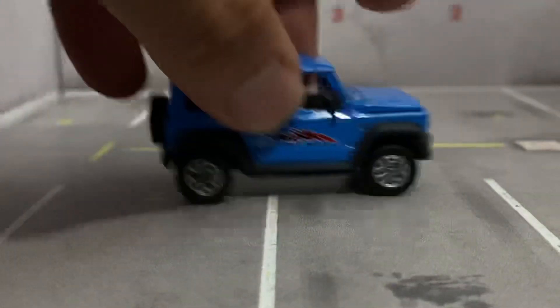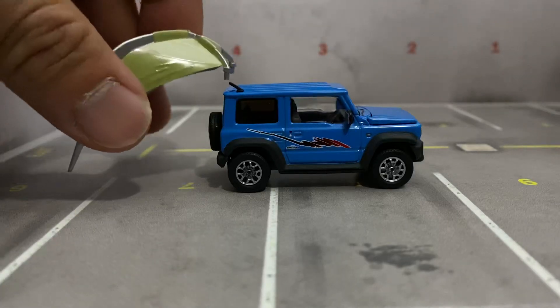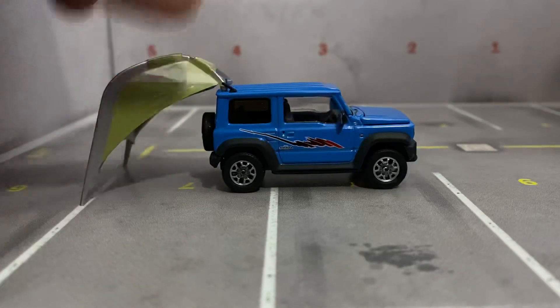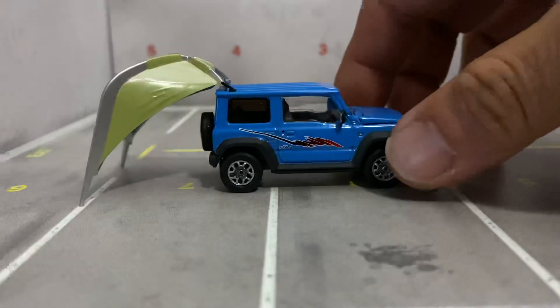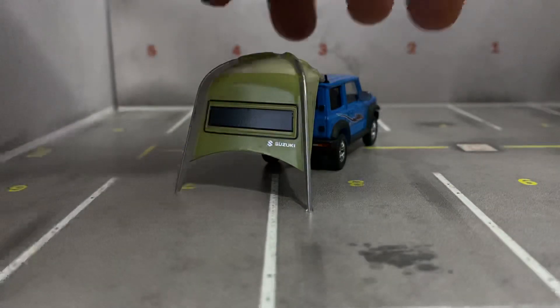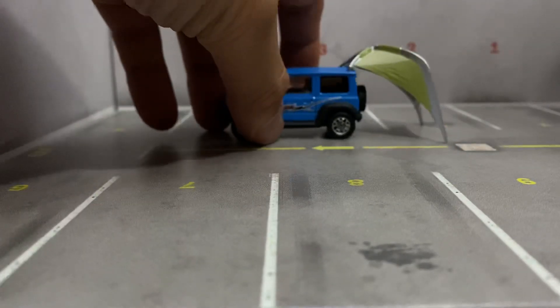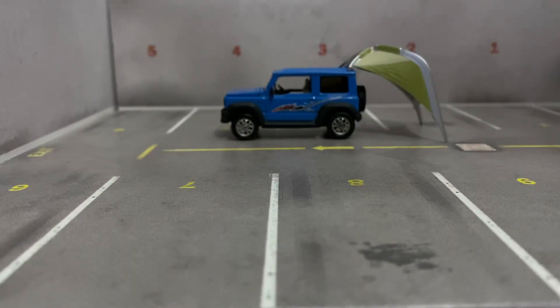There's an opening feature, but it also has this feature as well - it comes with that tent. The tent just hooks right up there. There it is - your little camping setup.